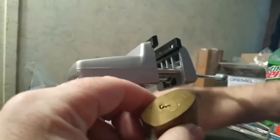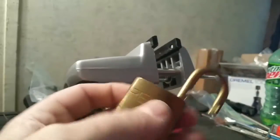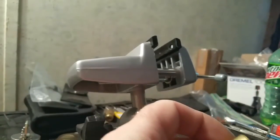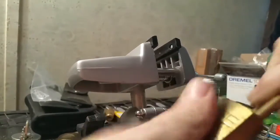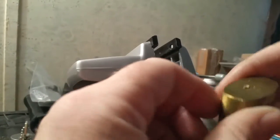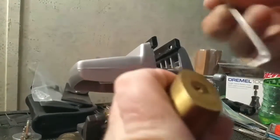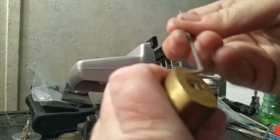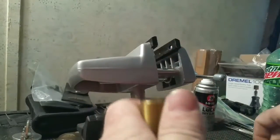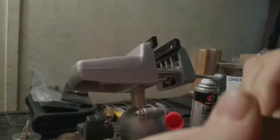I did squirt a little bit of this 3-in-1 lock dry lubricant in it, and I'll just give it a squirt here since I got it open a little bit. Well, thanks for watching — please subscribe, be good, be safe, be legal, and have a good one guys. Thanks.